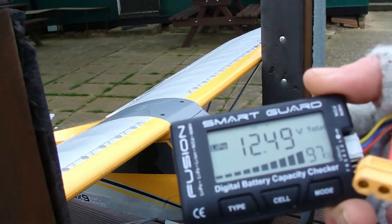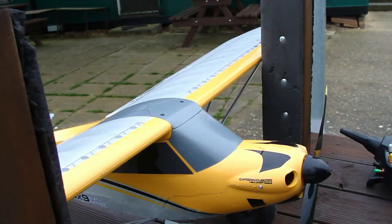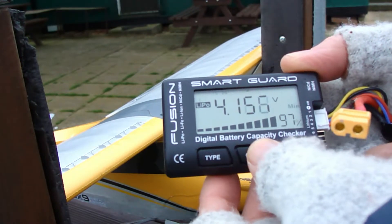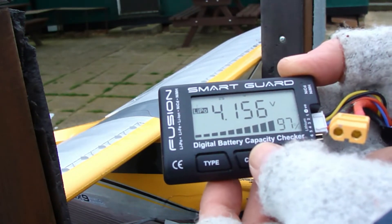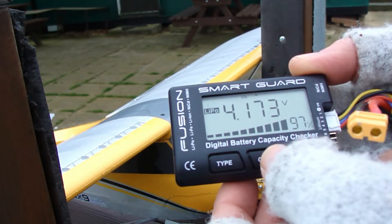This is at 97%, which is absolutely wonderful. For those of you who want to know: cell 1 is 4.167, cell 2 is 4.156, and cell 3 is 4.173.